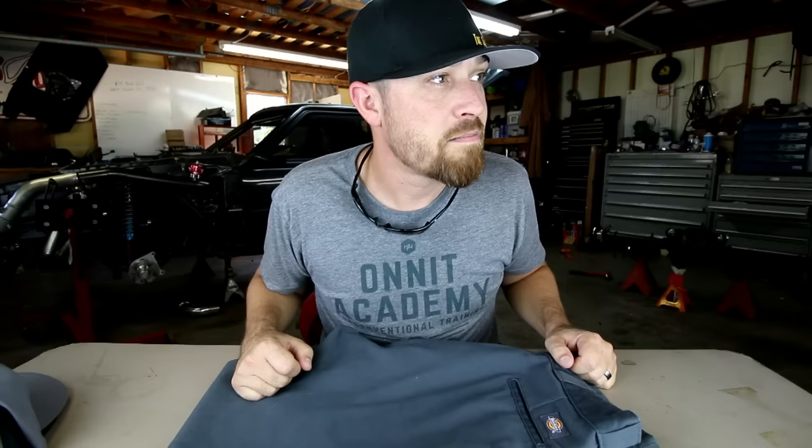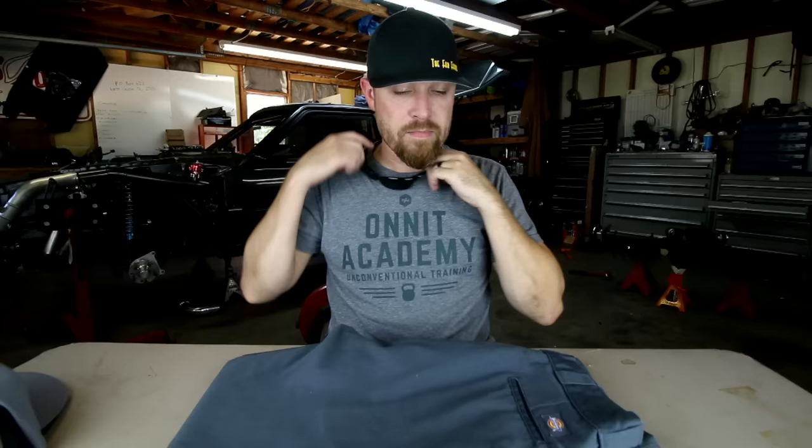Alright guys, that is it for this week. The original 874 Dickies pants — fabricator pants. Get out there, put your pants on, and go build something. This is in no way a paid promotion for Dickies. Dickies, if you're watching — alright guys, that is it for this week!